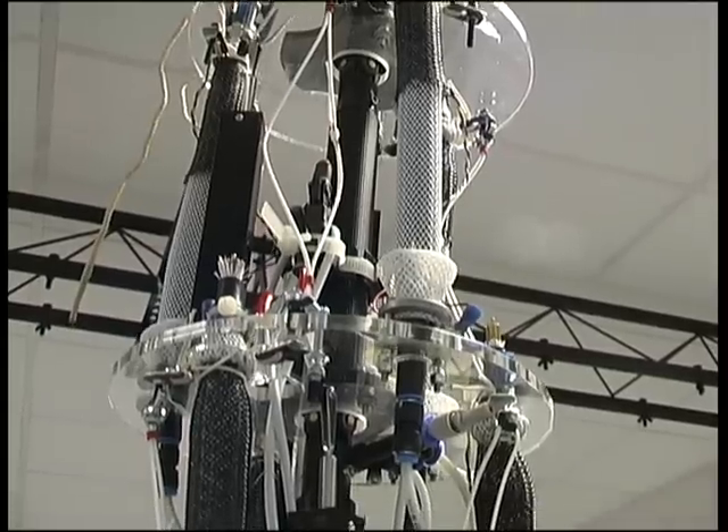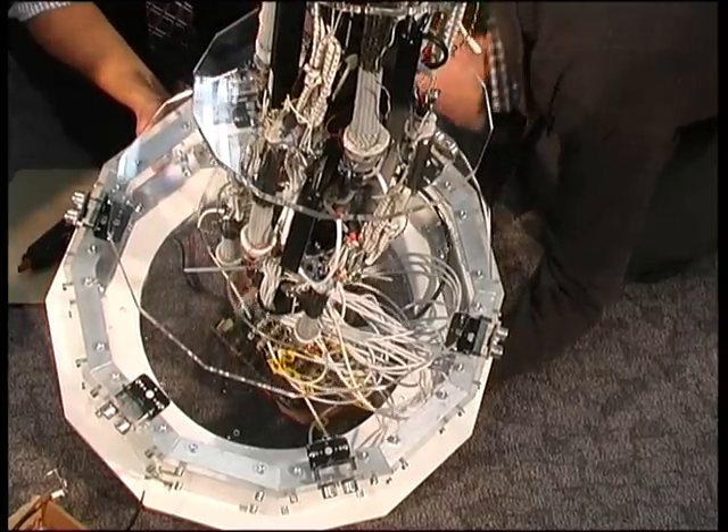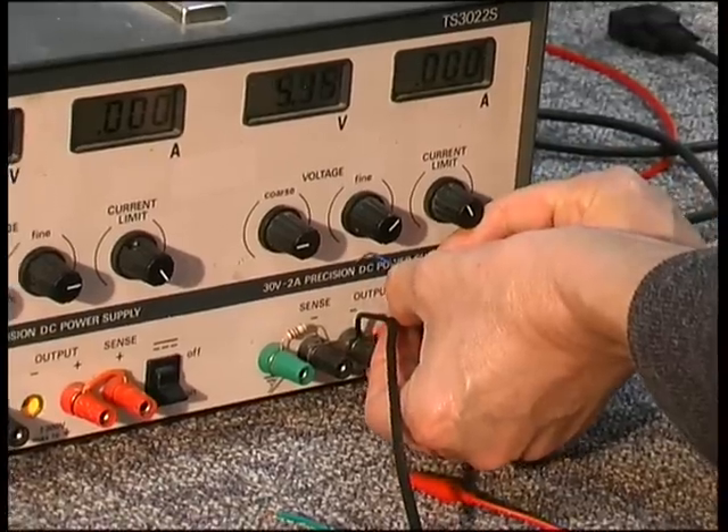Hi. My name is Dr. Mark Norman. I'm Chief Executive of Merlin Robotics. Today I'd like to introduce you to Snake, which is a two-metre-tall compliant robot snake. It's constructed from 28 artificial muscles and 19 sensors and is run from a pneumatic air supply.